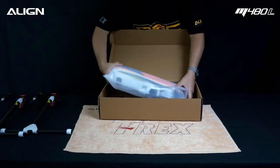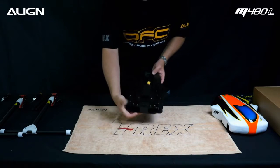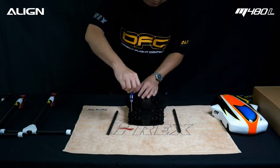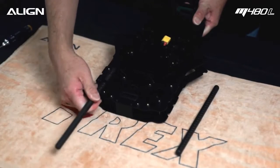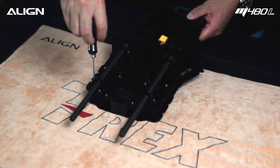Locate the mainframe box. Temporarily remove the canopy from the mainframe and flip the frame upside down. Temporarily loosen the tube mount screw with a 2mm hex driver. Slide the gimbal mount carbon tube into the mount, then tie in the screws with the 2mm hex driver.